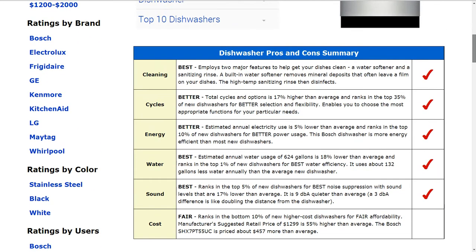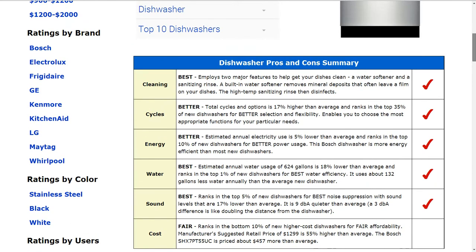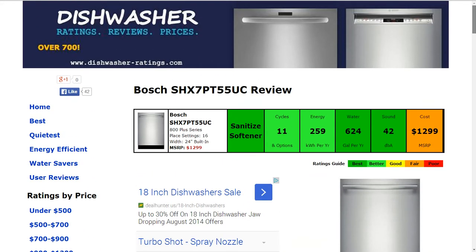the MSRP is higher than average — about 55% higher than average — and ranks in the bottom 10% of higher cost dishwashers for fair affordability.